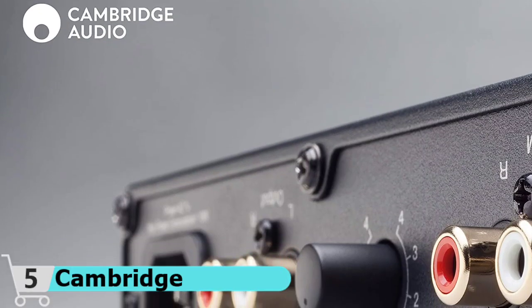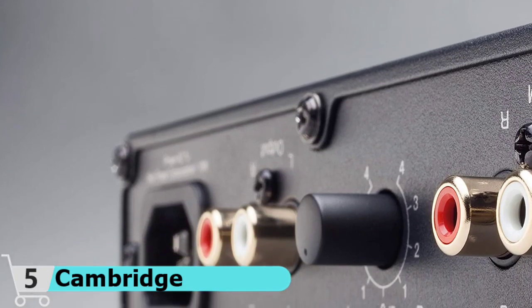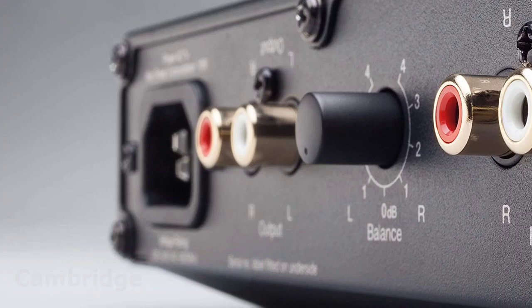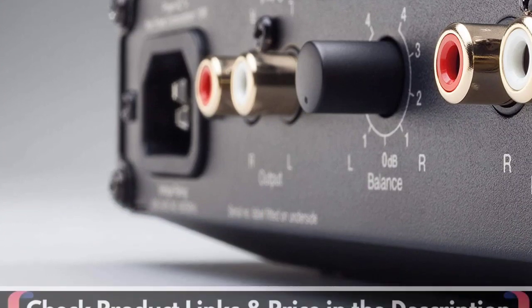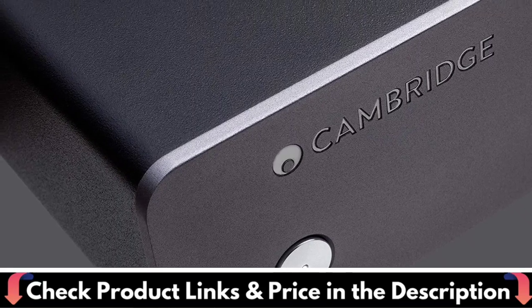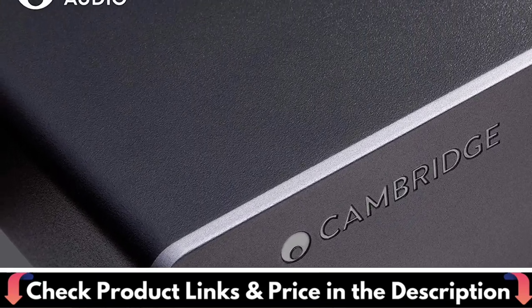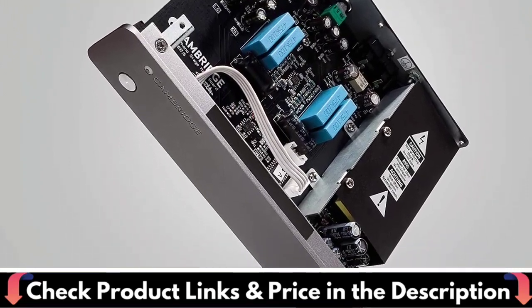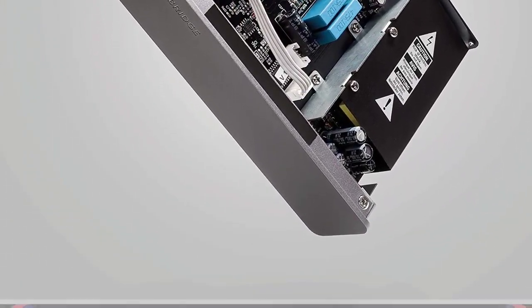It's also known as the Duo because it functions as a headphone amplifier. It serves two functions by simultaneously amplifying the incoming record signal and sending power and sound to your headphones. The box itself is sleek, with a large knob on the front, an MC/MM switch next to it, and a power button right next to the switch. It has some useful features, some of which are quite surprising for this price range.